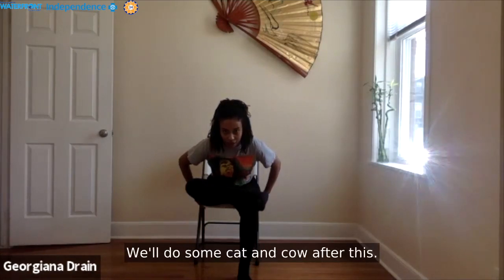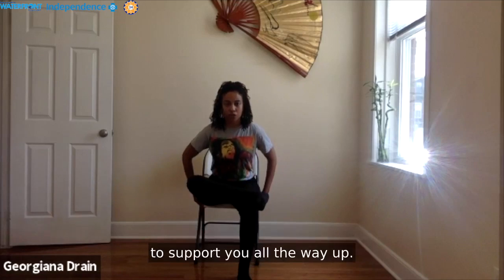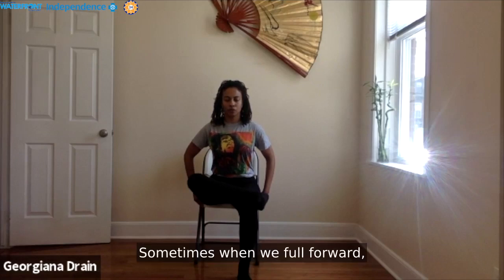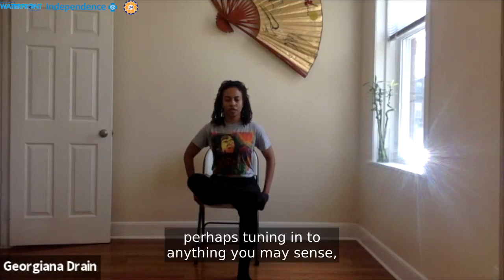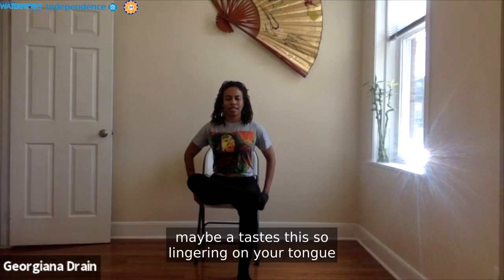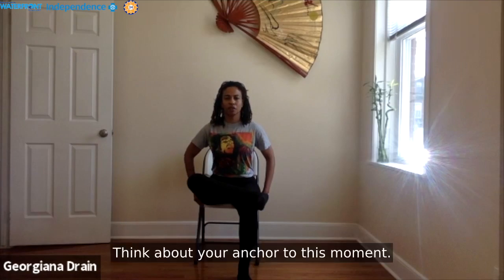Lengthen the spine — the spine is still long here. Avoid curling into yourself; see if you can keep that spine long. We'll do some cat and cow after this. As you inhale, engage the tummy, keep holding tight to the bottom of the chair to support you all the way up. Breathe deeply. Nice and slow — sometimes when you fold forward we can get dizzy because the blood is rushing to our heads. Take the time to re-ground yourself into this moment, perhaps tuning in to a smell in your home or a taste still lingering from breakfast. Allow that to be your anchor.